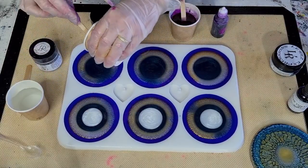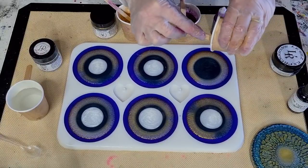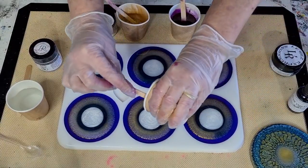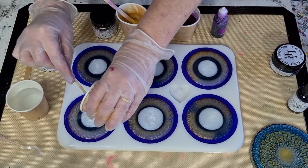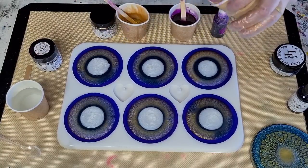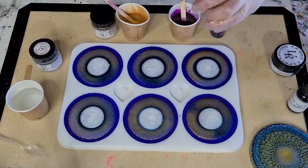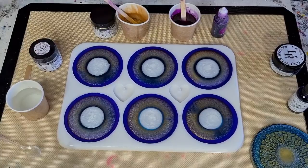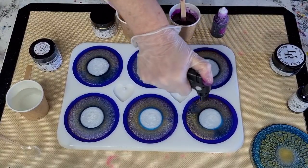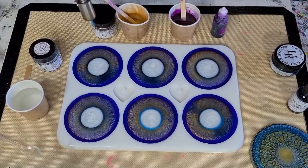Aren't they cute! They probably won't be in my store just yet - I'm busy making orders for my little mixed pendant mold that everyone wants. I'm madly making molds, so I don't have time for those and the rounds, but I'll probably put the round one in my store next week. Keep your eyes open if you want one. It doesn't take as much resin - only about 360 grams. Divide 360 by 30 to get ounces.